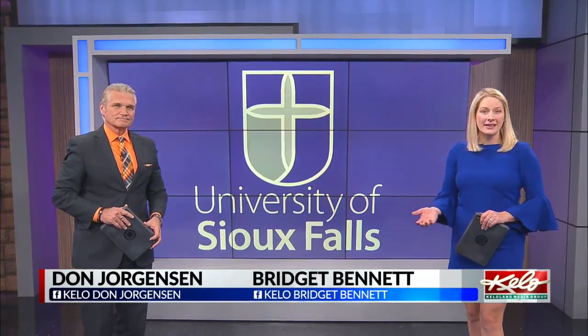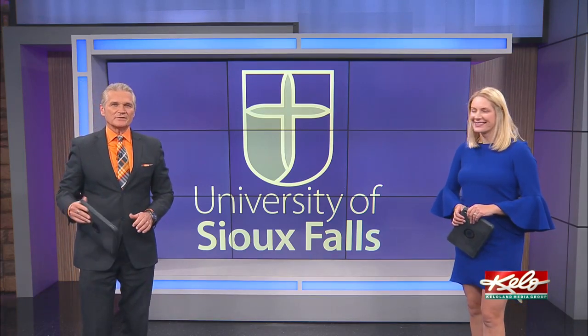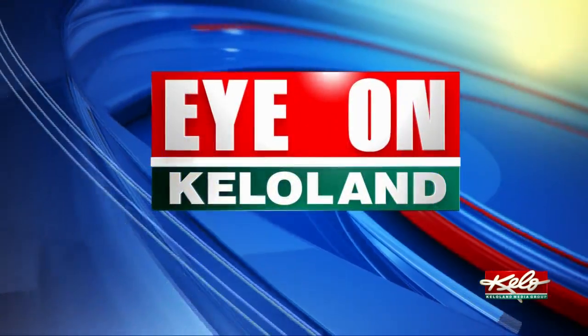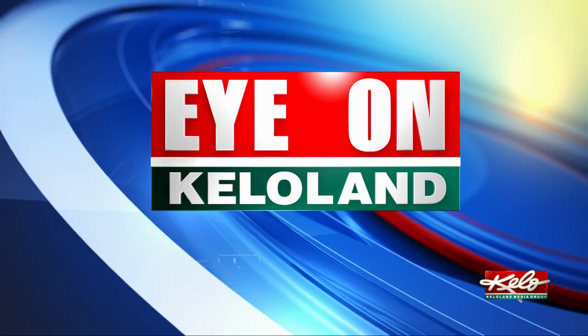Students at the University of Sioux Falls creating a presentation or even joining a Zoom meeting just got a lot easier. New technology recently installed on campus is giving students a way to create professional videos for class. In tonight's Eye on KELOLAND, Sarah McDonald shows you how these one-button studios work.